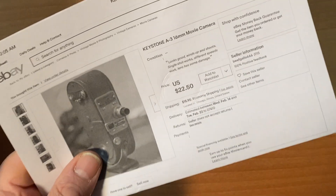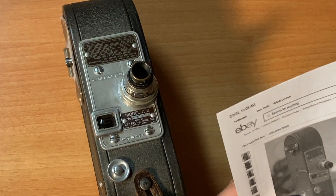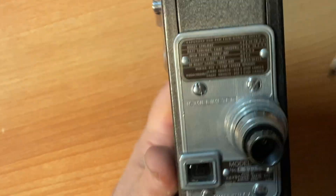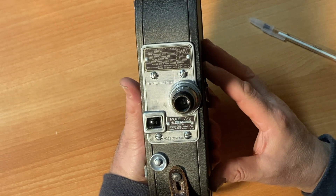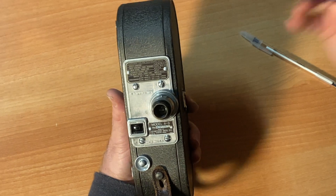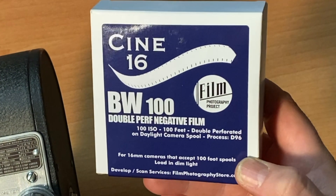It's just too great of a bargain to pass up on. The Keystone A3 is a 16mm wind-up crank camera that takes 100 feet of 16mm double perforated film. Film is readily available from the Film Photography Project — double perforated 16mm film.